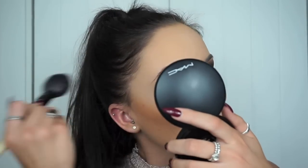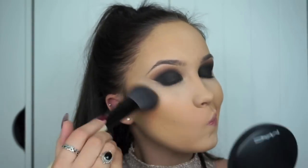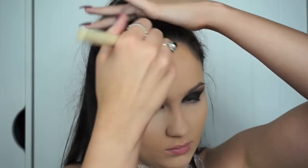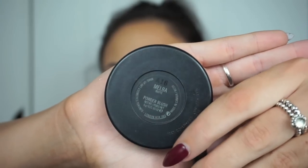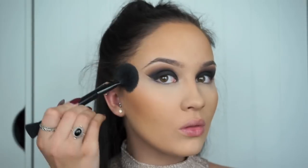I'm now going in with the MAC Give Me Some Bronzer. This is my favourite bronzer for a night out — it really warms up your complexion. I'm using this underneath my cheekbones, on my forehead, temples and underneath my jawline. Because our eyes are the main focus of this look I'm going in with a neutral blush from MAC — the shade Melba in a matte finish. It's a beautiful neutral peachy-pinky colour and I'm using that on the apples of my cheeks and blending it upwards.